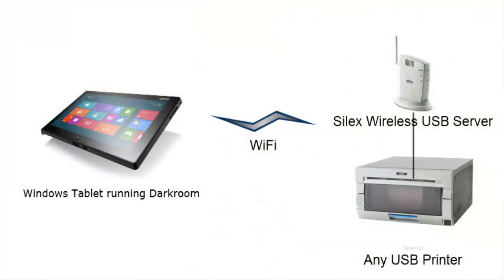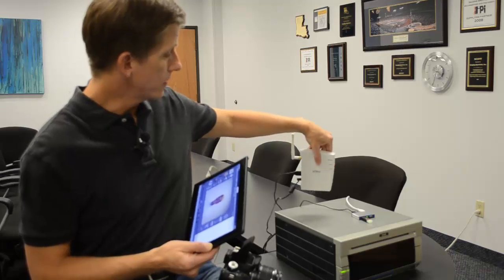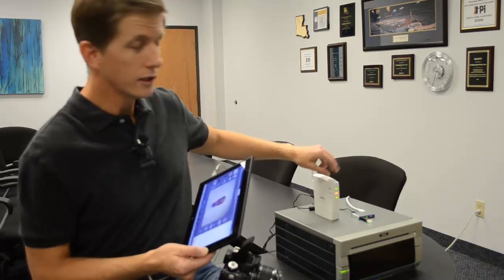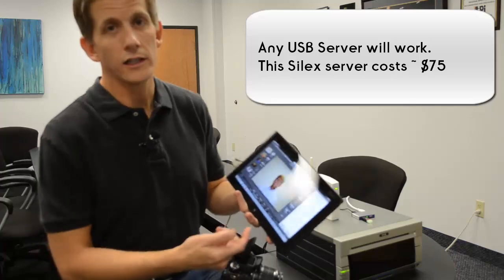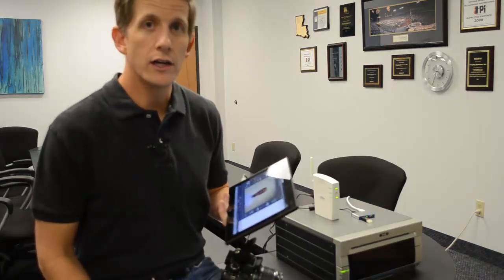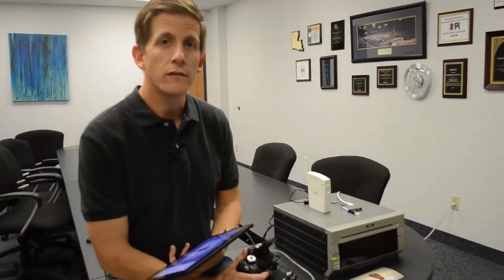This is a DNP DS40. The key to this setup is this USB print server, which basically works over a wireless or wired connection and essentially gives you wireless USB ports on the tablet. Otherwise, Darkroom on a Windows tablet works great, is very usable, and makes for a great roaming photography setup.